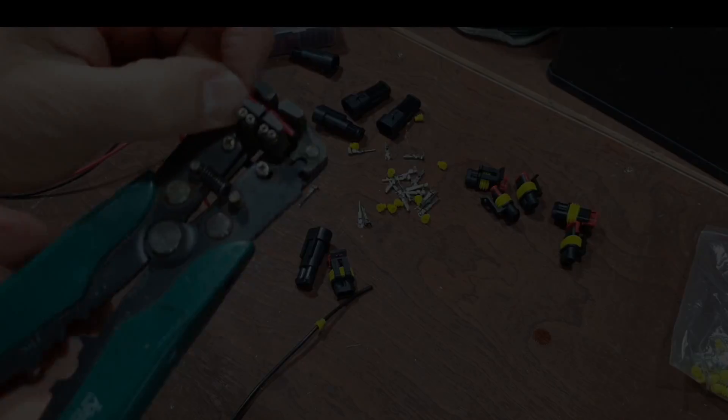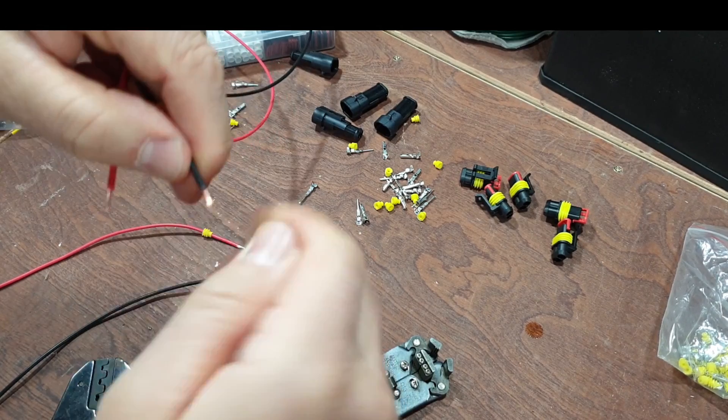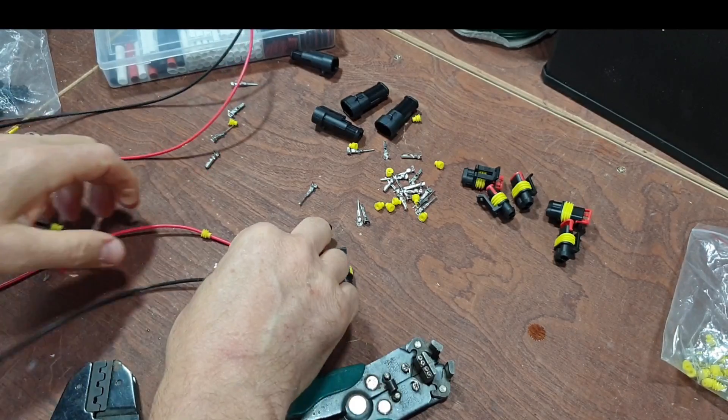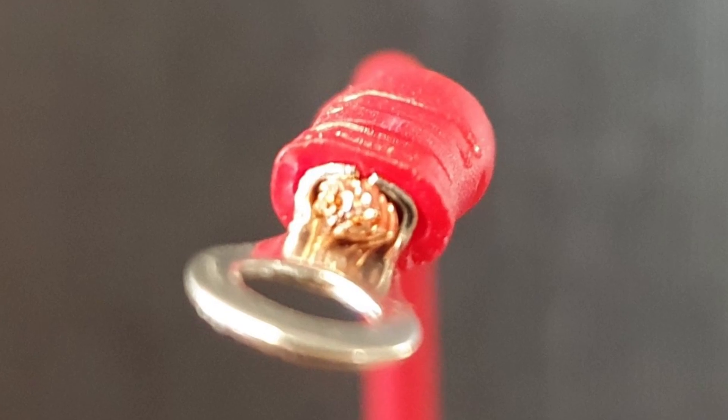Just pop these off and twist the ends. I always do that - it just seems to make it a bit of a stronger wire. So when you're crimping these, it doesn't just flatten all the cores out. You see it's got a bit of a bunch to it.